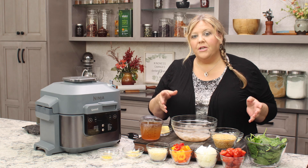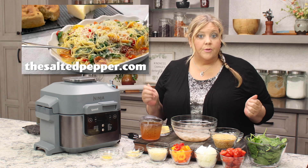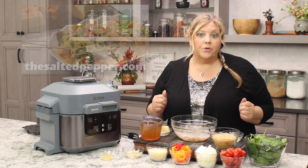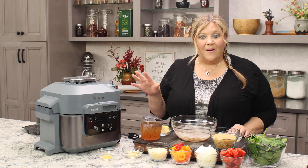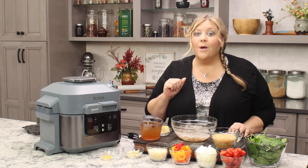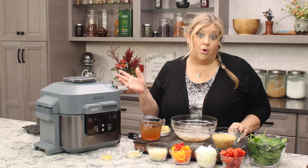I have a version of this made in the Ninja Foodi already on my website. It is a lemon pasta — I use angel hair instead of orzo. If you have the Ninja Foodi, you can make this as well. You can either follow that recipe and sub in the orzo, or you could make it if you have the OL series using Steam and Crisp.